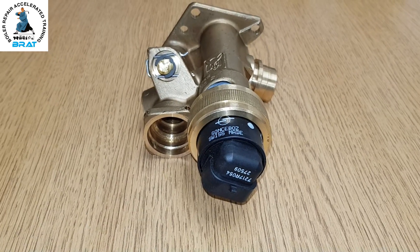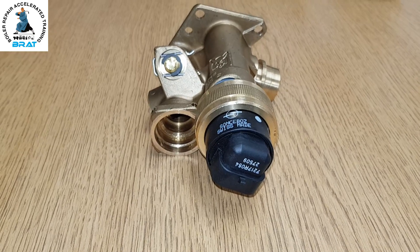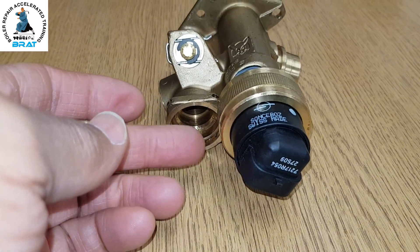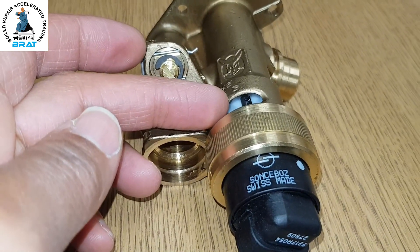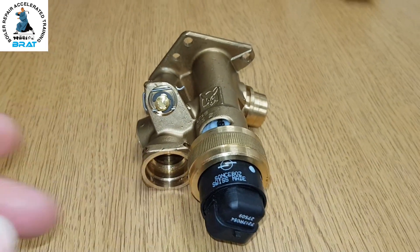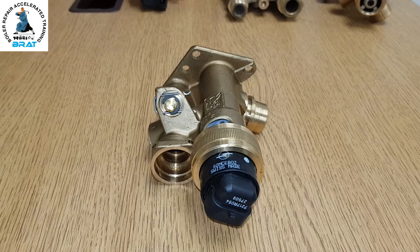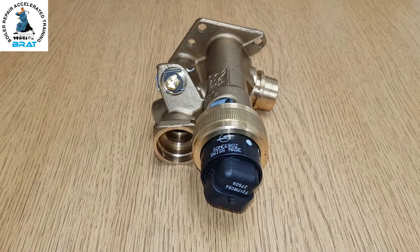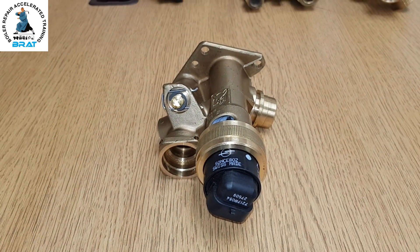So those are the two main ways this diverter valve can fail — either stuck in hot water mode or stuck in heating mode. The other common problem is leaking: it can leak from this area or from this area, dripping down and losing system pressure. That's basically it on the Vaillant diverter valve, which is fitted on the return side of the boiler.